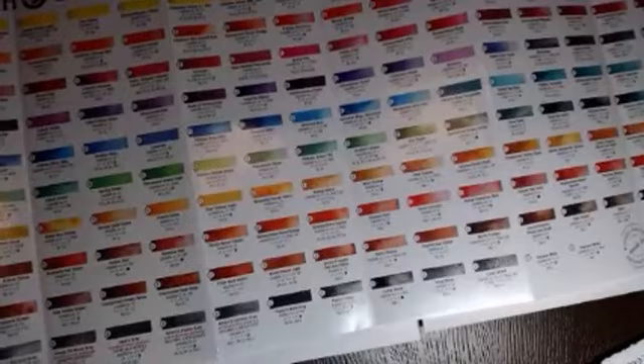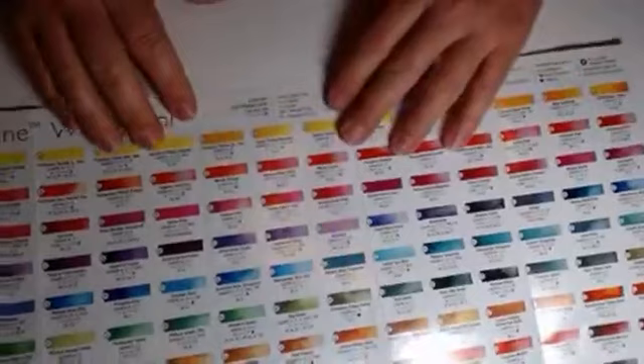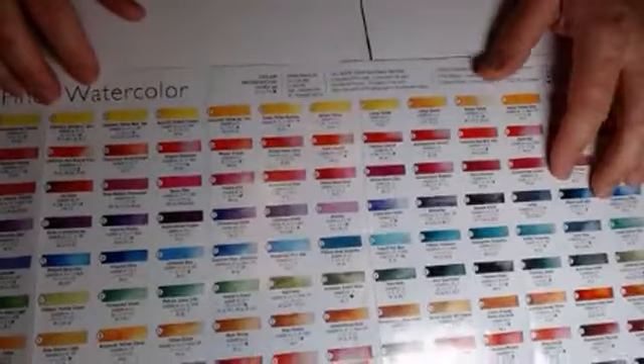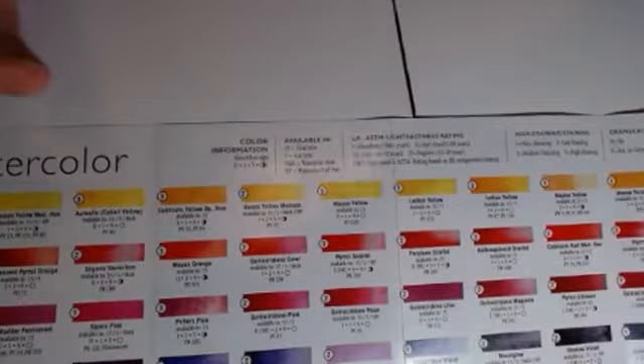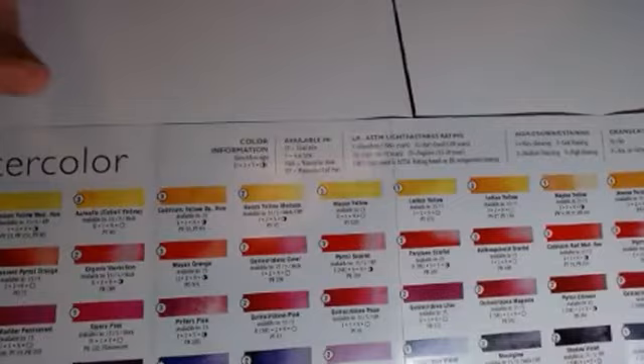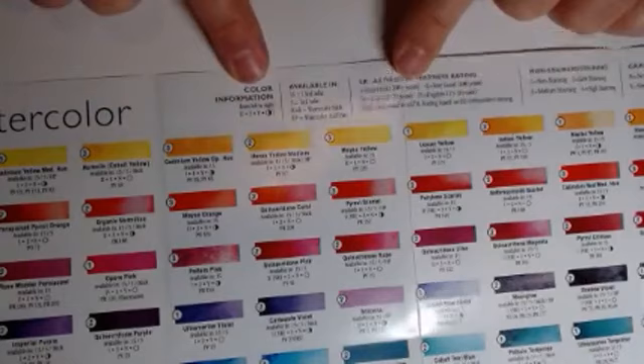So let us begin. The color chart is available online. It may or may not be available at a local retailer that carries Daniel Smith near you, but they are available to the retailers — you can always ask. The important thing I wanted to point out very quickly is this legend, and we'll be using this legend. What the legend is going to talk about are these symbols down here, which I will go over with you.